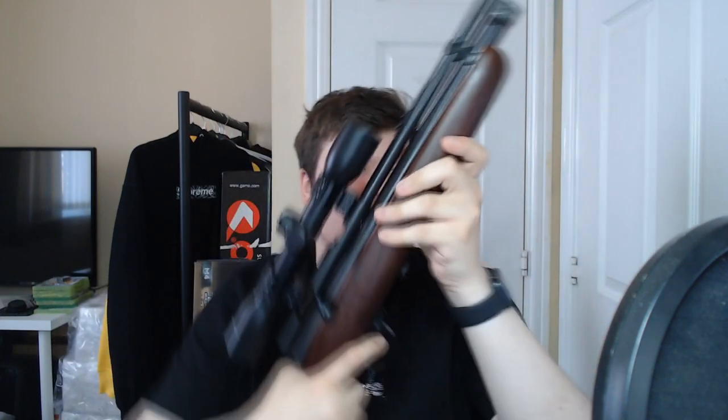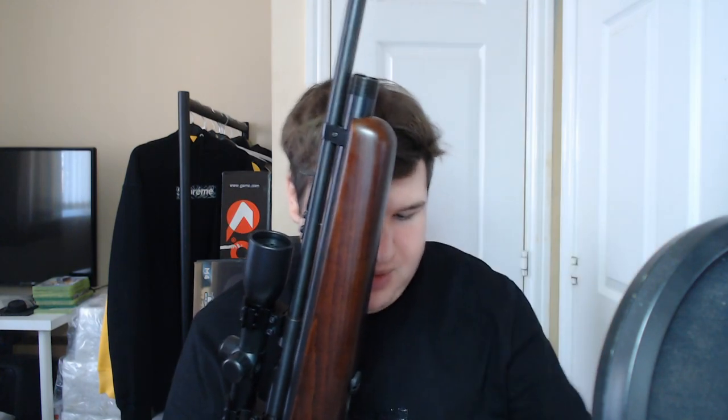This scope is a Centre Point 4x32 scope, and it has the scope covering, which is nice. It all came pre-built, which was good. To load the CO2, you just unscrew this, then slot the CO2 down in there. It takes two — one goes in this way, and then you put the other one upside down, and that one goes in like that.